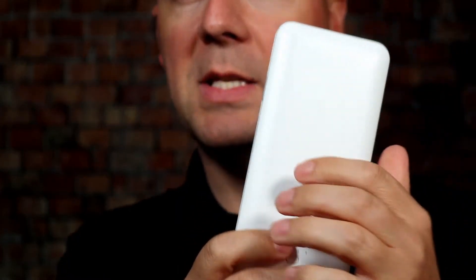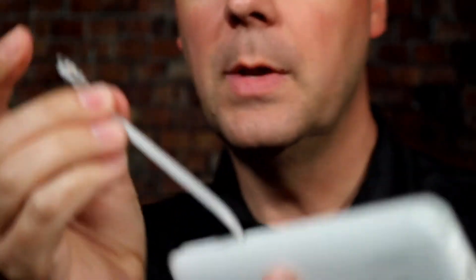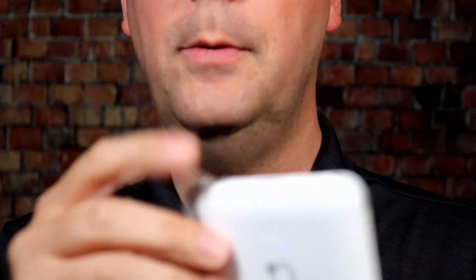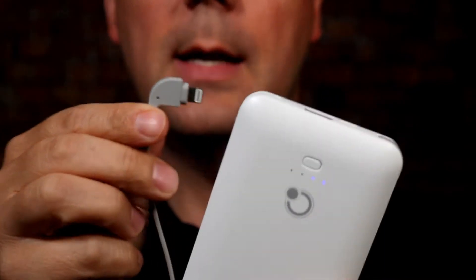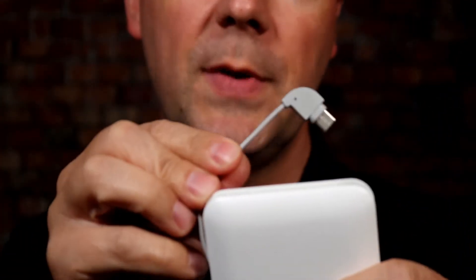A few things that make this stand out: right off the bat, it has three different built-in cables — starting off with a micro USB. It's a nice little cable so you don't have to worry about finding or packing the right cable. It also has a Lightning cable for your iPhone, iPad, etc. And then at the top, there's a USB-C cable, which I really like. With most devices moving to USB-C, that's a really nice feature.